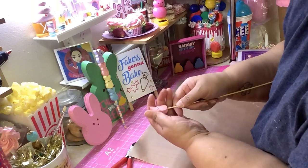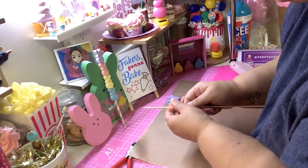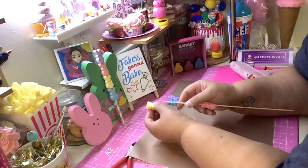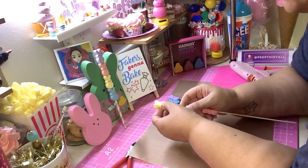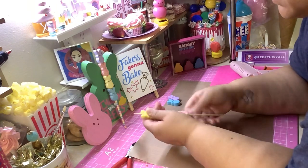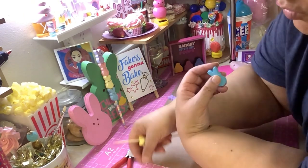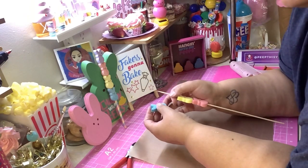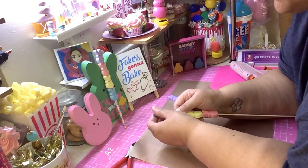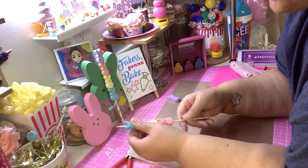Keep it going straight — make sure it gets through the other side, then push it down. Push it way down because we're gonna end up cutting this off anyway, and you want to make sure you have room for your peeps to fit. It's best if you do this the next day once you let them air dry for about a day. You don't want it to get too hard because then your skewer won't want to go through, or if it does go through it's gonna mess up the peep.